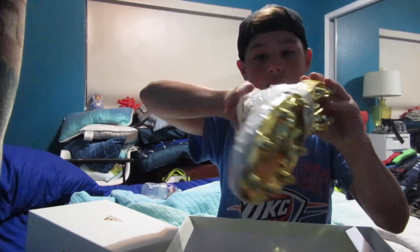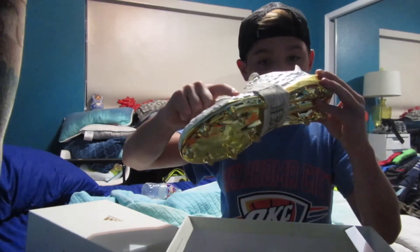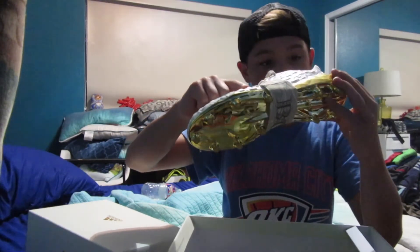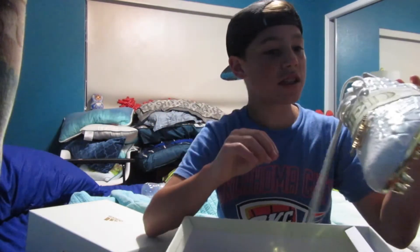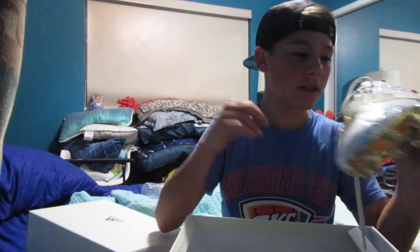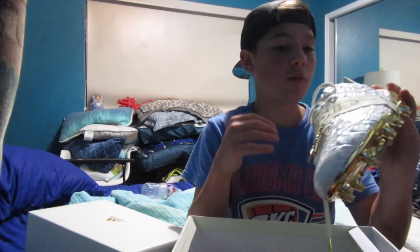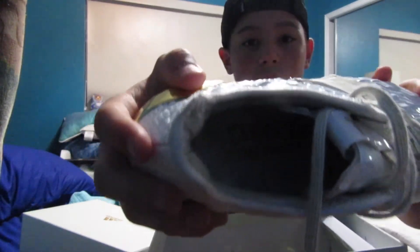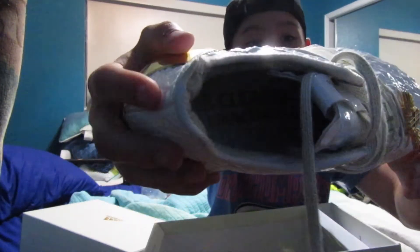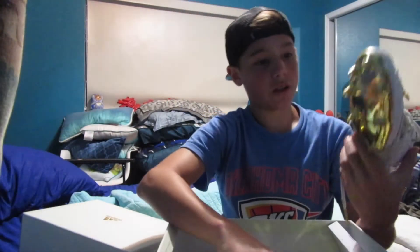Inside the shoe there's some text — let me get this stuff out. It's really long. It says 'the cleanest, the meanest, I know that's right.' That's what it says in there. I don't know if y'all can read that, but give it a glance. And the bottom looks like that — they're just really cool.